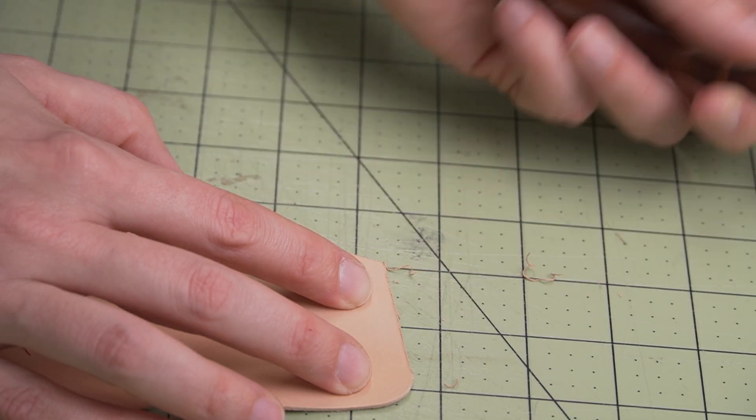Step five: we're going to be tracing our stitching line using a wing divider. We're going to start up in the peak of the first fold, go across the bottom middle, and then again from the peak of the second fold, going across that section up to the top.